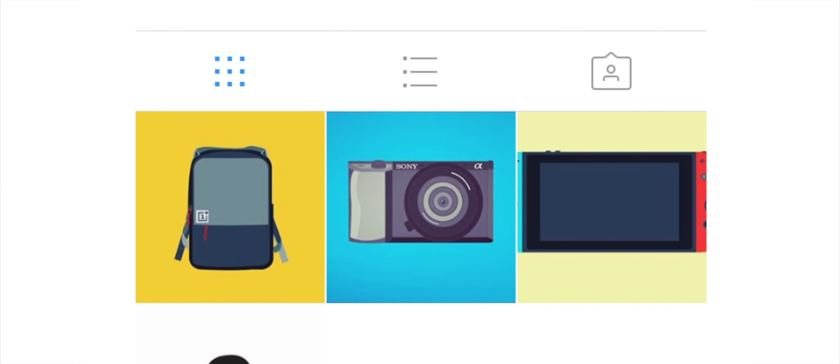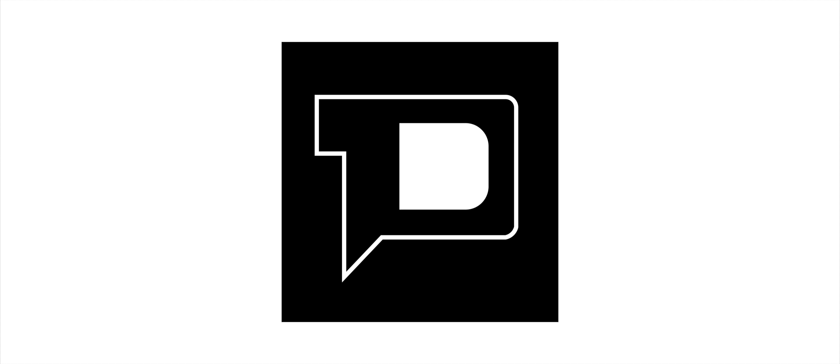Before this video begins, I want to give a quick shoutout to my friend Ali from MAG for the new channel graphics. If you guys want to check out more of his work or need a logo for yourself, check him out. Links in the description below.